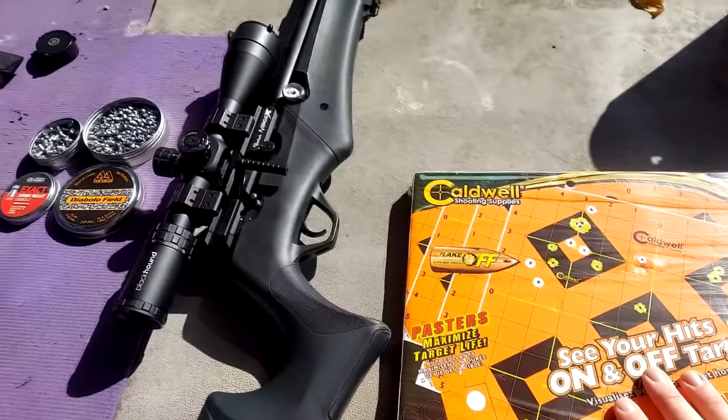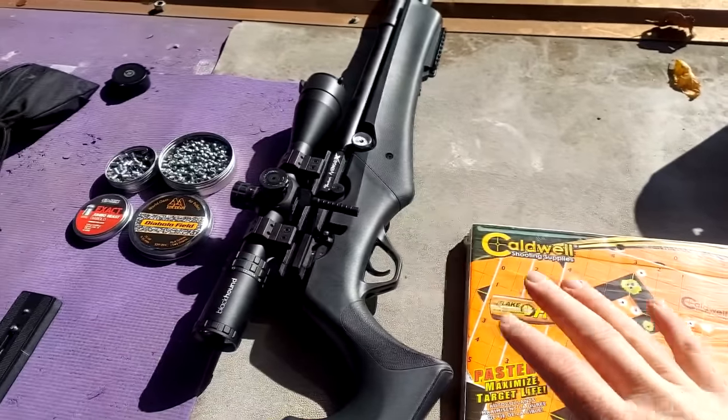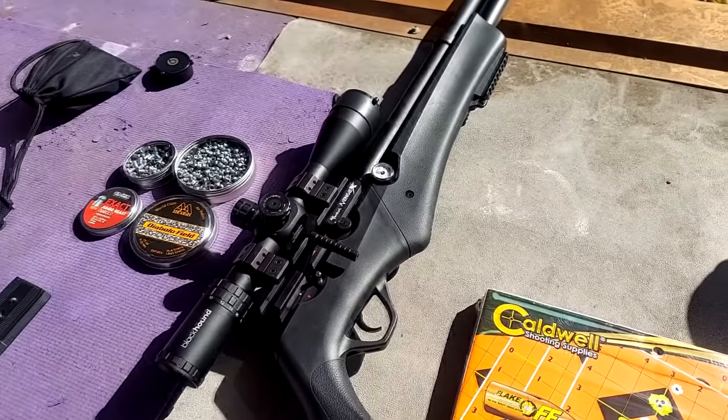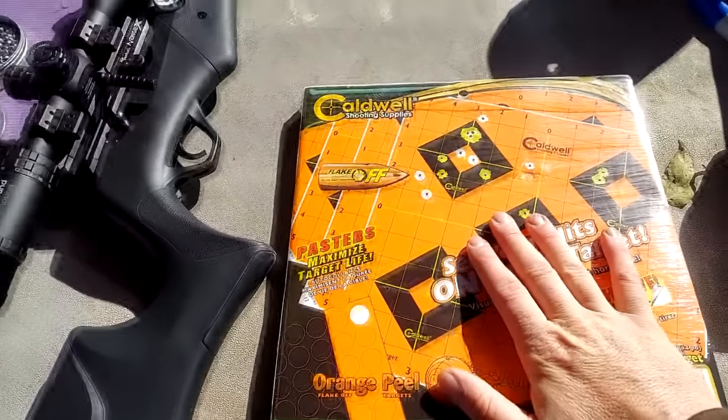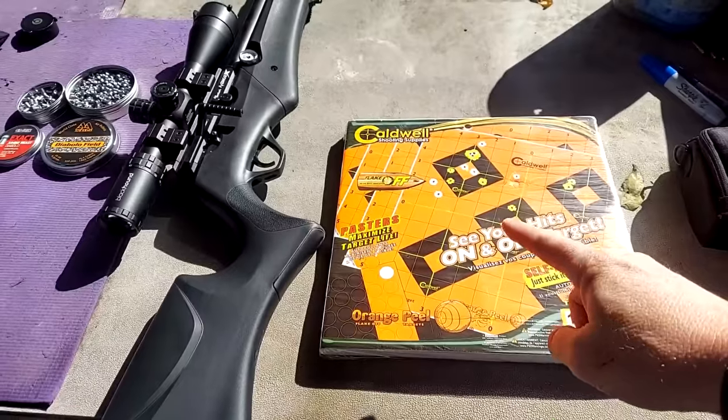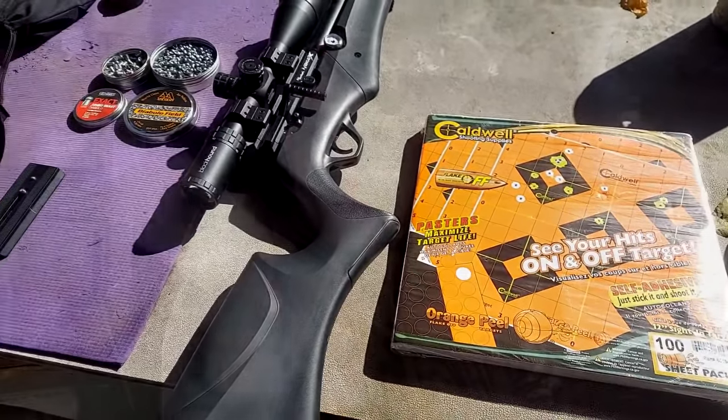Let's go back to the bench at a hundred. I already kind of bore sighted it, got it to where it should at least be on paper at a hundred. We've got a whole target to sight it in, and then I've got a target for .22 and a target for .25. This is gonna be awesome. Let's go back to the bench at a hundred and get to slinging them.